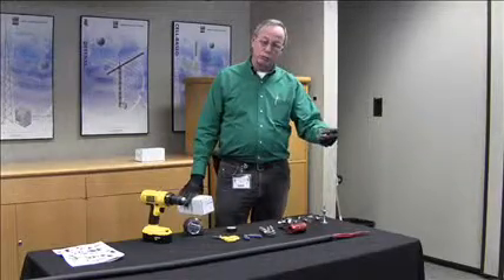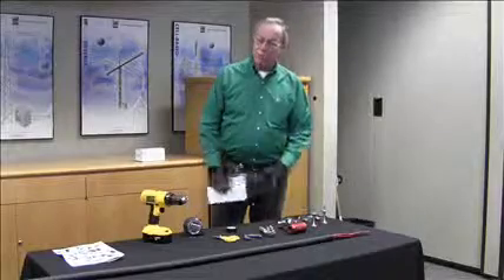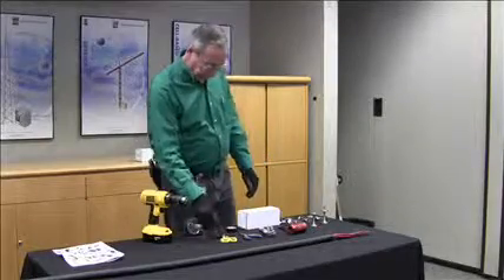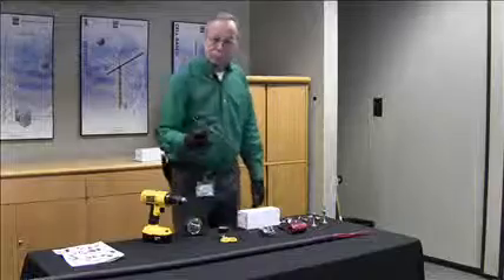Also required is the ripcord removal kit, which consists of two mandrels — both the same, with one extra — and various clamps depending on the size of the cable you will be working on. Also handy are a pair of cutting scissors, some electrical tape, and a pair of pliers.